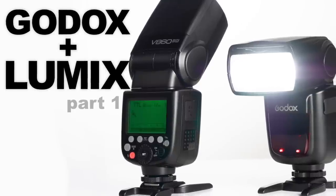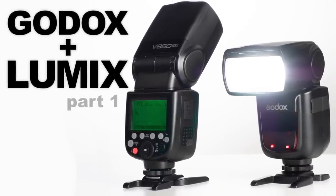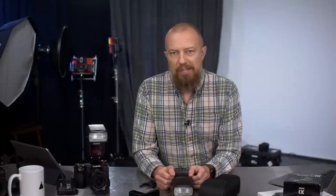Good afternoon and welcome to Photo Joseph's Photo Moment. The show is now two times a week — every Monday at 1:30 PM Pacific time and every Thursday at 9:30 AM Pacific time. Hopefully you can find the time to tune in to one of those live. If you missed the live show you can catch it re-released on YouTube, usually later the same day.